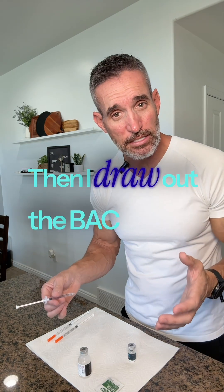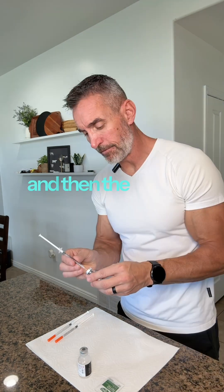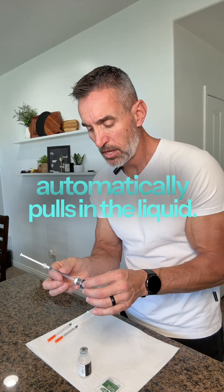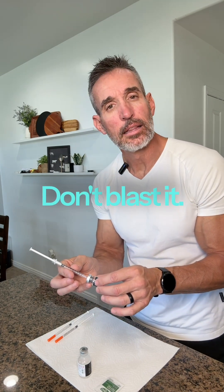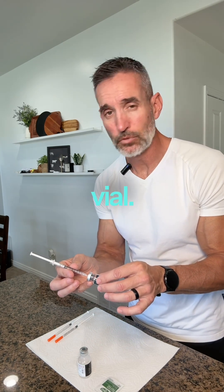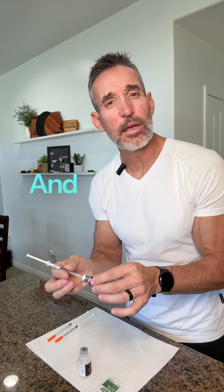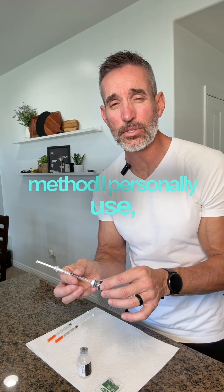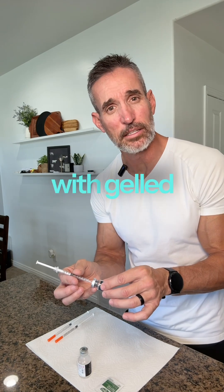Then I draw up the BAC water and the vacuum from the vial automatically pulls in the liquid. Don't blast it — let it just dissolve naturally. Let it run down the side of the vial. No shaking, no rushing, and within a few minutes it clears up. That's the method I personally use and it's kept me from dealing with gel vials.